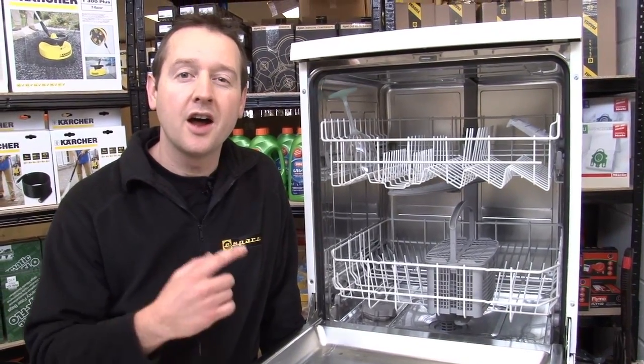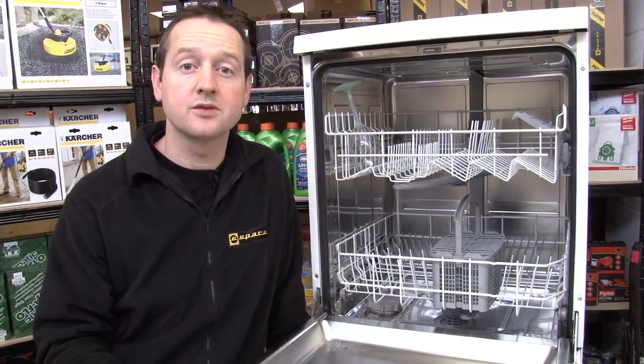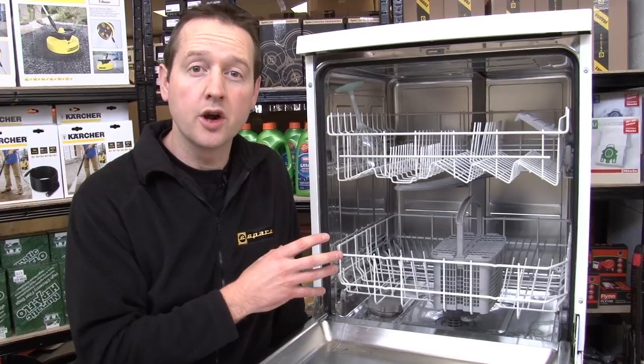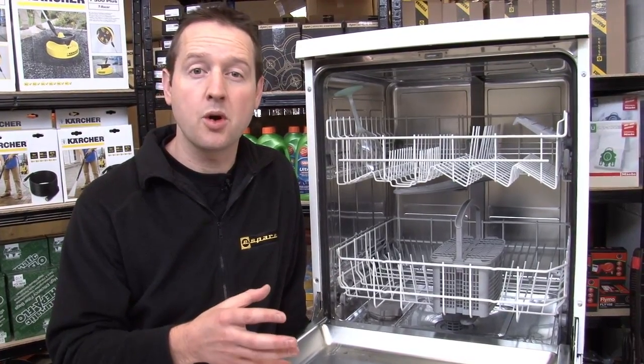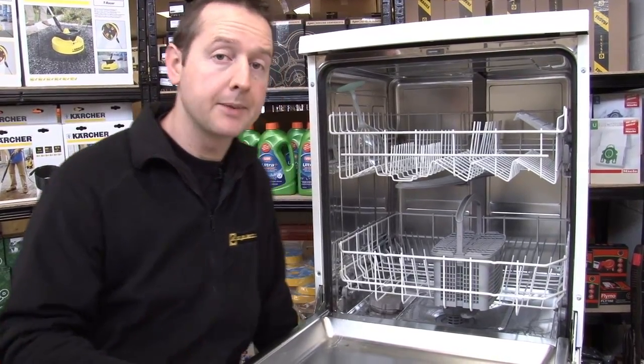Hi, I'm Matt from eSpares. Now I just love my dishwasher — anything that saves me having to wash up by hand is worth its weight in gold. Isn't it really annoying when the dishes come out and they haven't cleaned properly? You've still got to wash them by hand again then. So let me show you one or two things that you can do to avoid that happening.